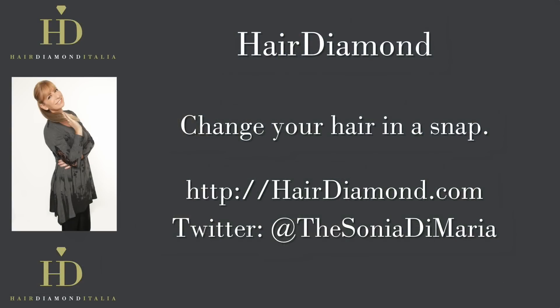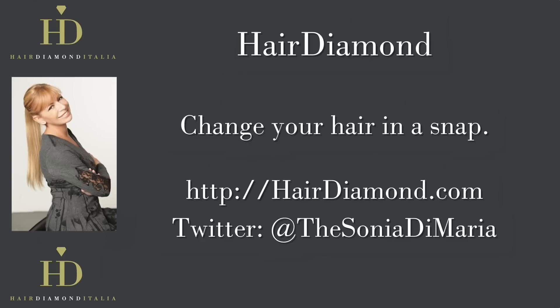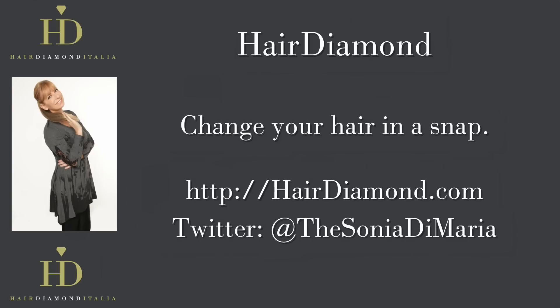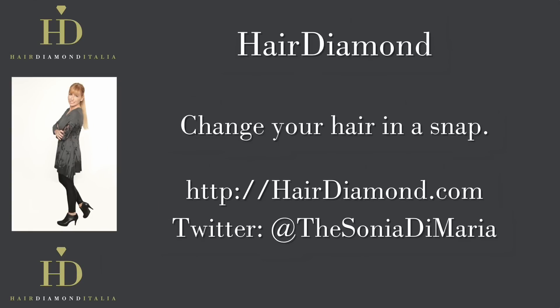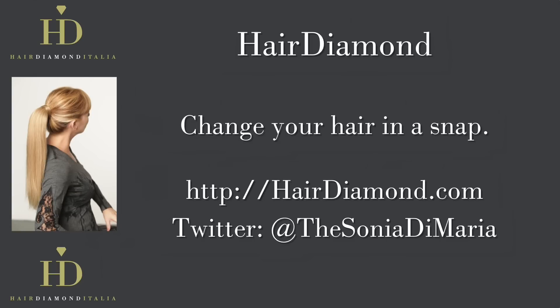I'm Sonia Di Maria, the designer for Air Diamond Italia. And if you have any questions, don't hesitate, just contact me. Thank you so much for joining us today, and we'll see you in the next video.